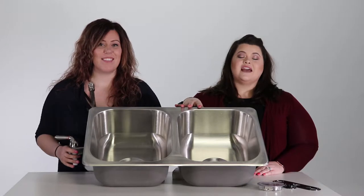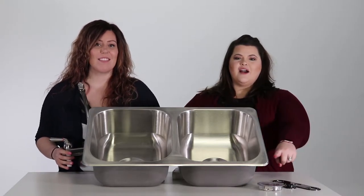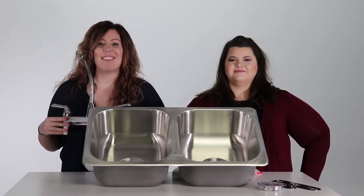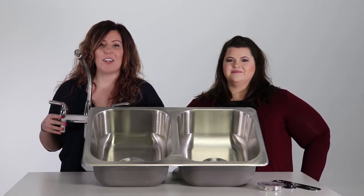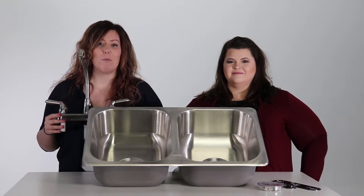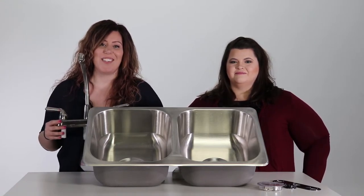This sink is designed specifically for RVs, easy to install and comes with mounting hardware. And this faucet features a modern and sleek design with a high clearance and also is lightweight and universal, which can fit in many other RV kitchen sinks.